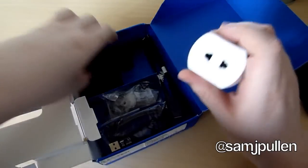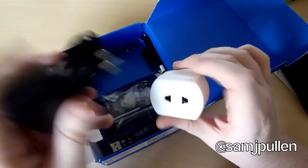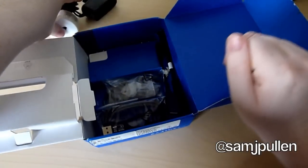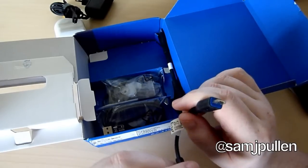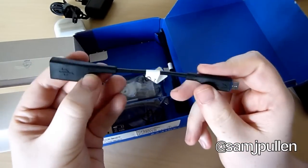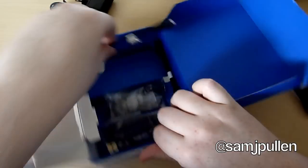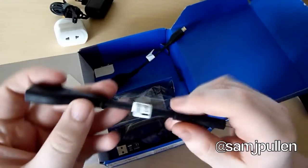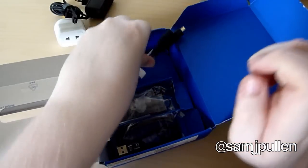So obviously you get your charger, which is a European charger but you just get your normal charger normally. You get what looks like a USB — I think this is for the host, so you can use it as a USB host and put like a thumb drive into it. This one is the mini HDMI to HDMI out, so that's pretty cool.